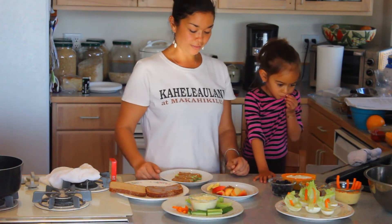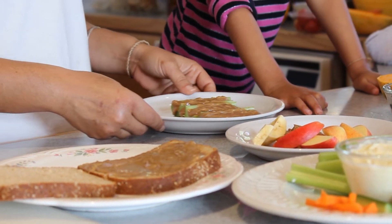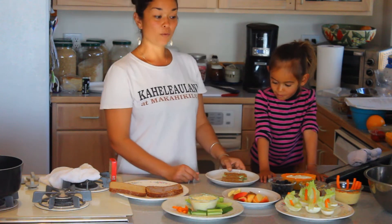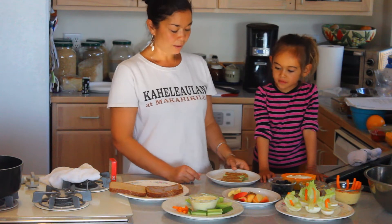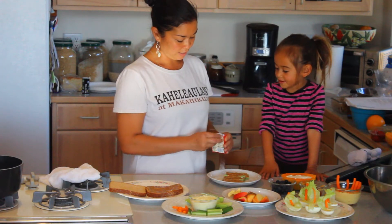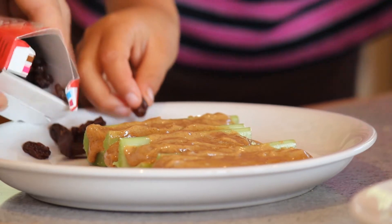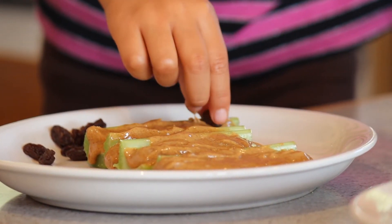The next thing that we're going to do together is make another famous snack idea — ants on a log. I used almond butter instead of peanut butter. Almond butter can get a little messy so I did that part already, but I'm going to let Haumea go ahead and put the ants on the log.